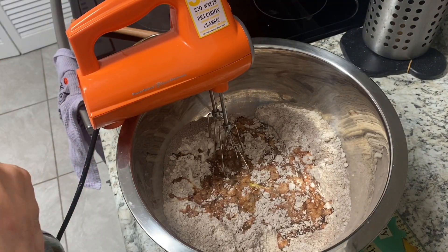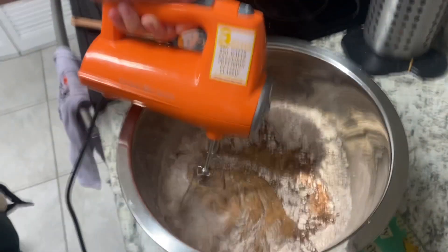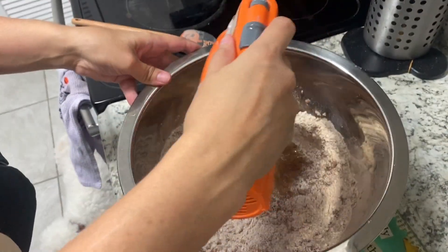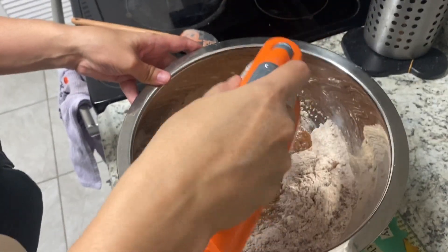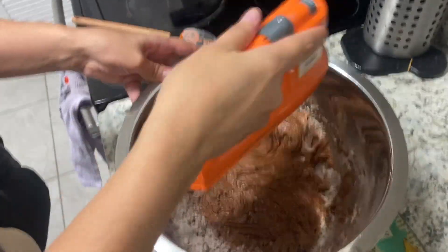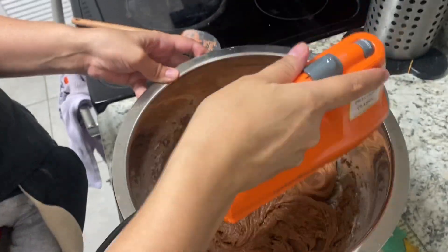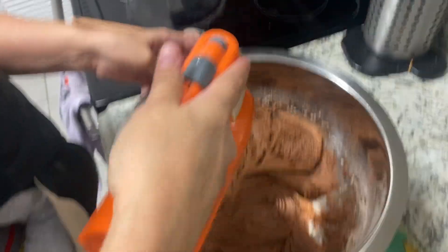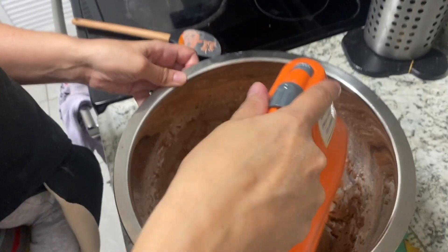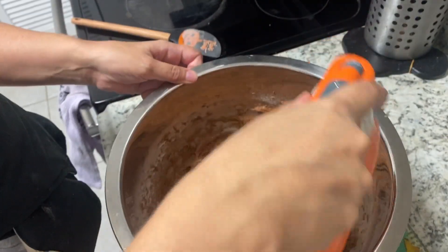Here I'm adding about a teaspoon to two teaspoons of vanilla — my homemade gluten-free vanilla. I've added in my eggs and now you just mix it all up. It will come out a little bit thicker than a normal batter, but it still plumps up great. Gluten-free batter is also thicker, so if it's too thick you can always add a little bit of milk to thin it out.